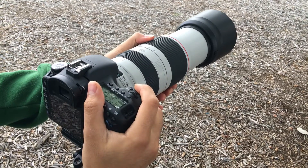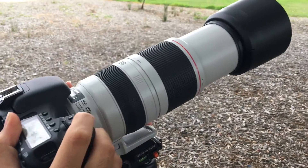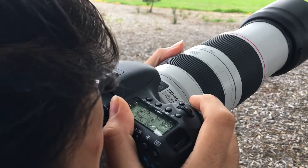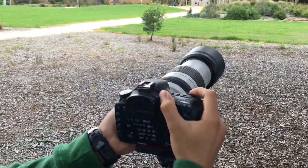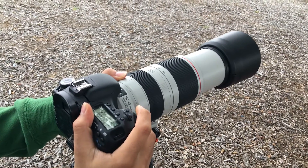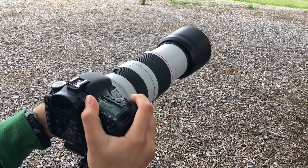Moving on to 300mm, focusing to infinity. It's hunting a bit — it's too close. Let me start from infinity again. It's still hunting, it's too close. So from infinity to minimum distance it takes about a second to focus, but from minimum distance to infinity it takes two or three seconds at 300mm.